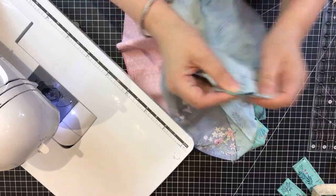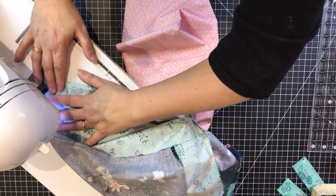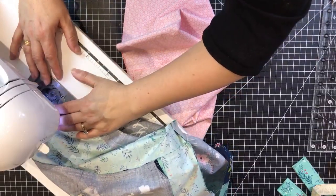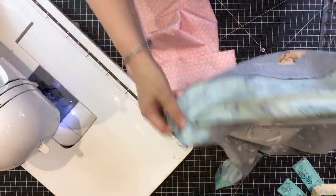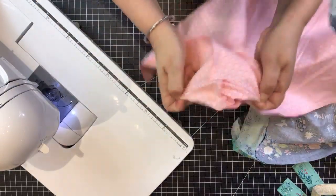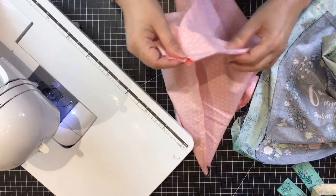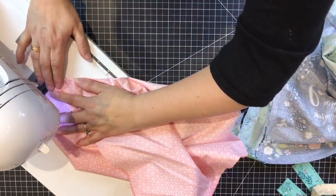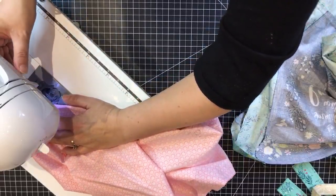A viewer shares a tip: when leaving a gap to turn your bag, sew an L-shape down toward the edge. That way when you turn it right side out, the fabric folds in already and you don't struggle. I'm not sure where I originally learned that tip — probably from a class over the years. It's nice to be with others who enjoy the same things.